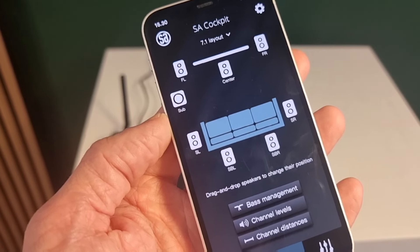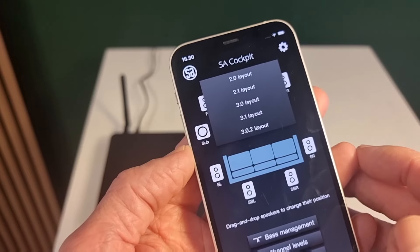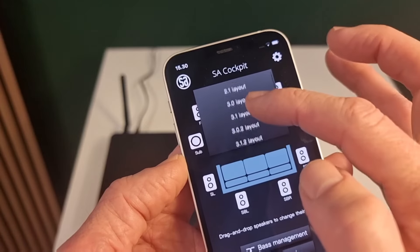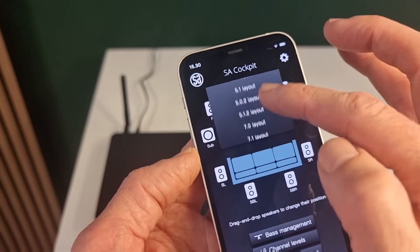This is a 7.1 system, but it can have many other formats. As you see, it can be from 2.0, 2.1, and all the way to a 7.1 system.